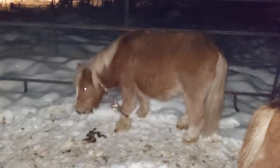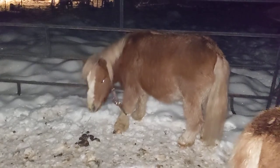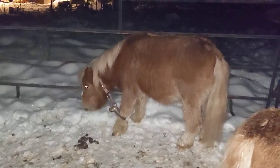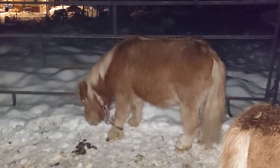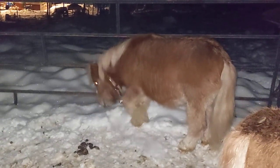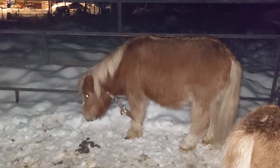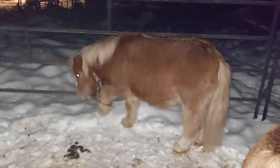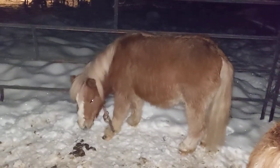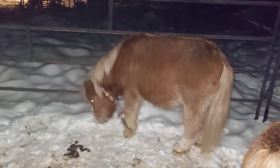Here's a fun demonstration of why you don't leave halters on a horse if you can help it. This is Minnie — for the record, we didn't choose to leave this halter on her. She came with it on, and we've been working on taming her. In fact, last night I was able to touch her halter, but I wasn't quite able to clip a rope onto it. She's probably been like this for a couple hours. I came to feed dinner and found her tied up like this.